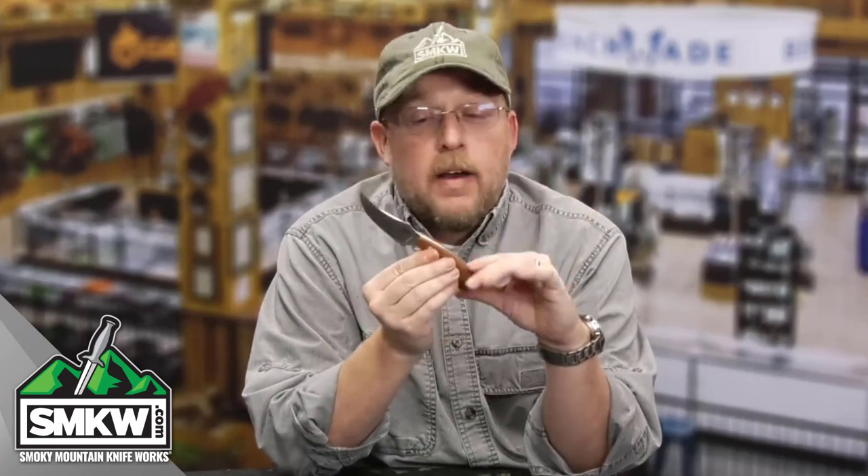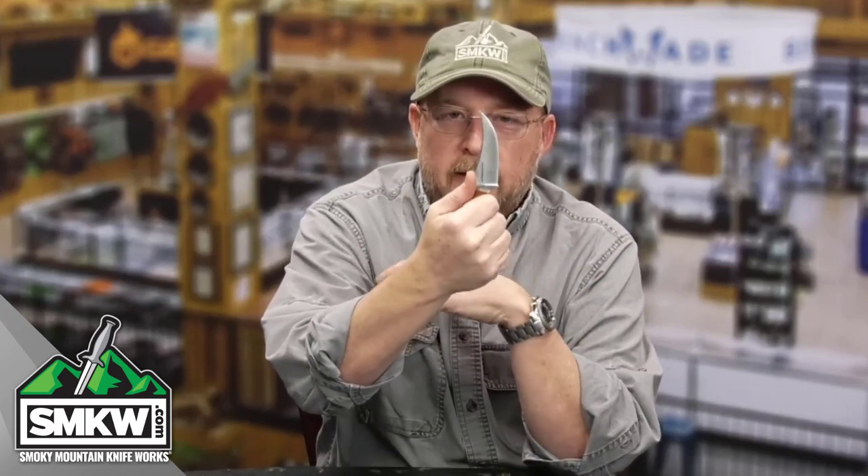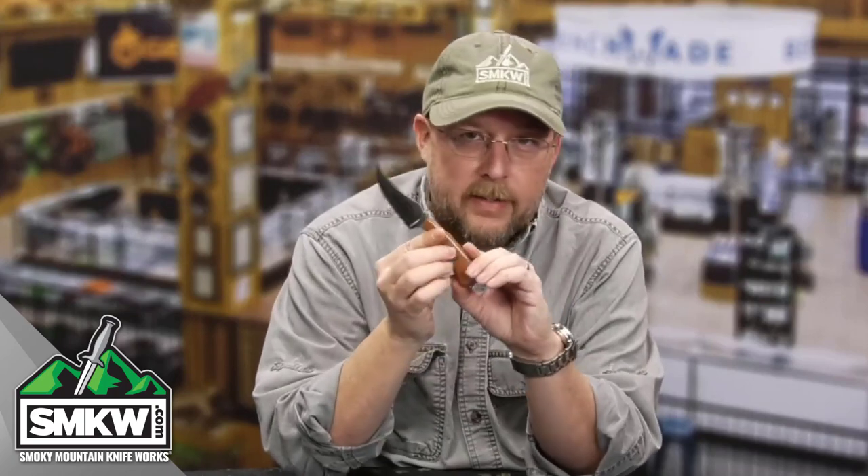Hey guys, it's Andy from smkw.com and it's time to get to the point. Today we are looking at the Bark River Knives Fingerling. I love this blade shape — I have loved it for so long. I love that Bark River Knives stuck a thumb ramp into this thing. I think this might be the perfect fixed blade EDC.